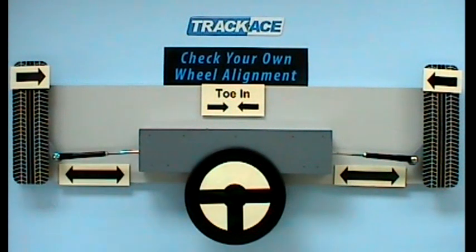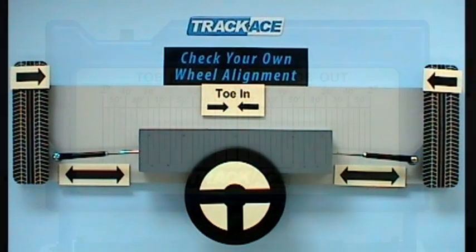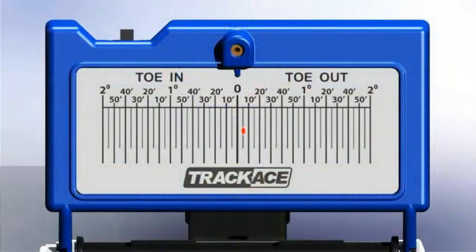Always make equal adjustments. Now check the toe angle again to see our progress. Another check shows that these wheels are now 5 minutes toe out.